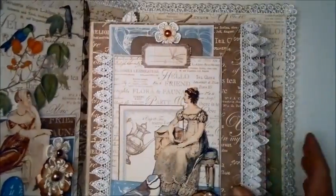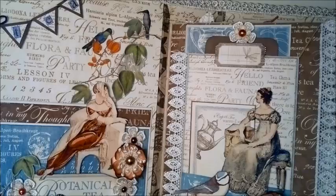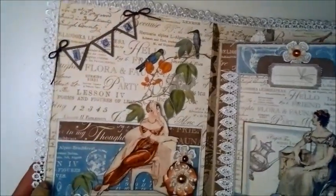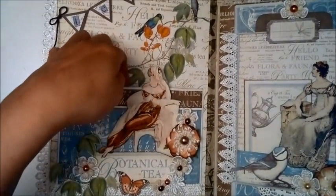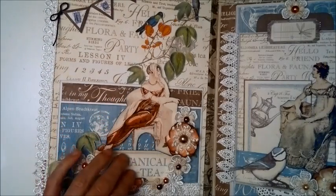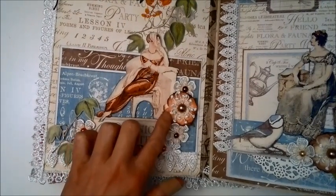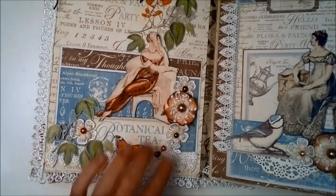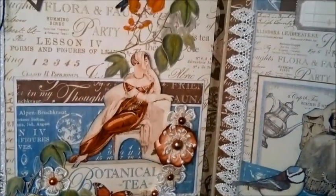Now let me show you the inside. I try to make my pages coordinate, sticking to the same color scheme on both sides. I made a banner here that spells out a letter, just tied on. Here is a pocket behind here where you can put tags. This lady was popped up — she's one of the collage images I used for this album. And here are some more flowers from Wilder Good Crafts; I did some fussy cutting and some layering, and I'm quite happy with how that turned out.